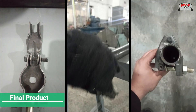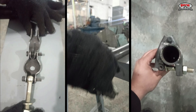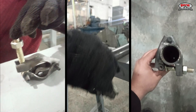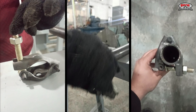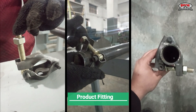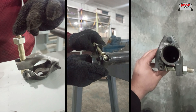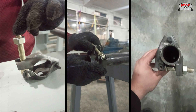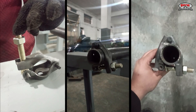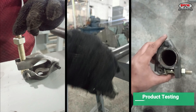Final product. Check the fitting of product. Testing the final product.